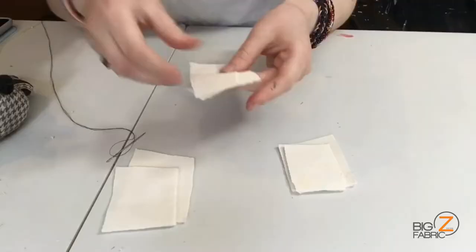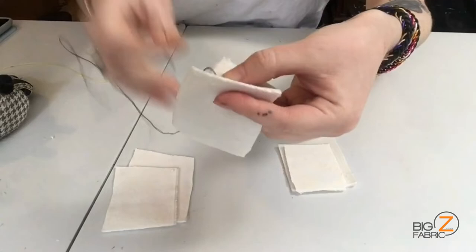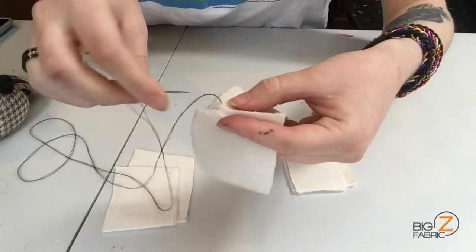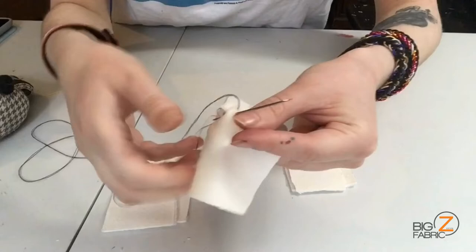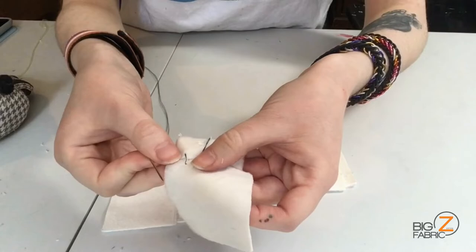So let's get into the hand stitching. First I'll show you the ladder stitch. You're going to want to start with your fabric's wrong side together and pull your needle through the underside of one side. You're going to then cross it over to the other side, making sure it's even with the first stitch that you did, and do one single straight stitch into the side of the fabric. Pull it through, double check that your stitch is going straight. This is an invisible stitch, so you want to make sure your stitches are as straight as possible so that your seam is very well hidden.